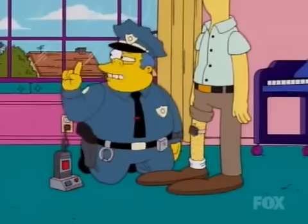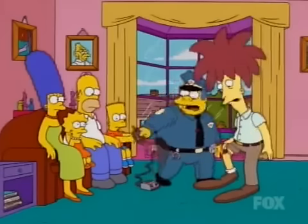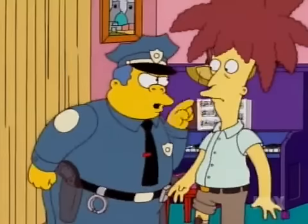Now, if he even looks at you funny, this shock garter will set him straight. And don't try taking it off, because it's taped to your leg hair, and that really hurts.